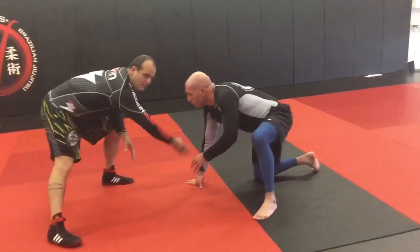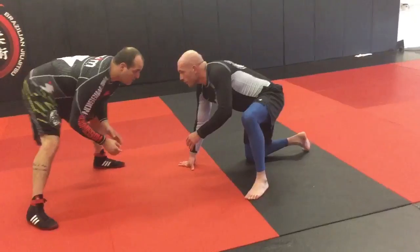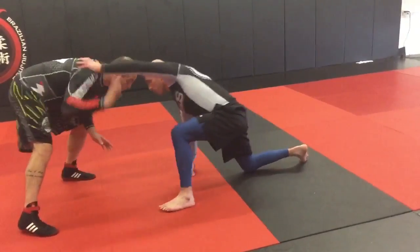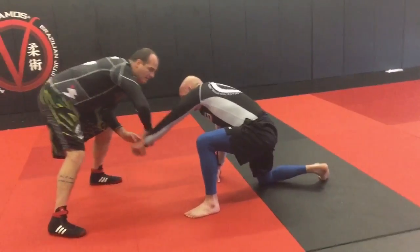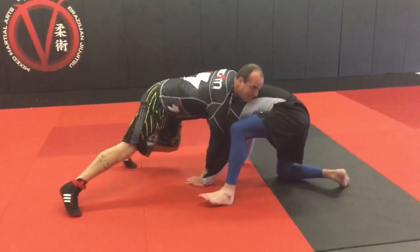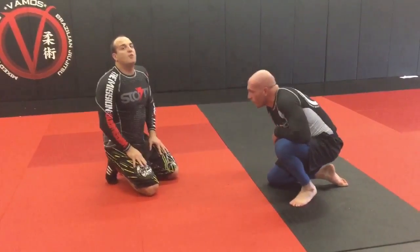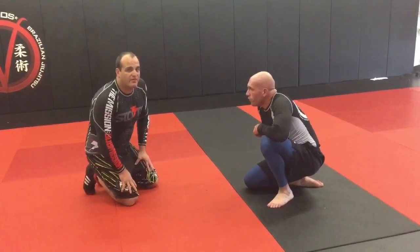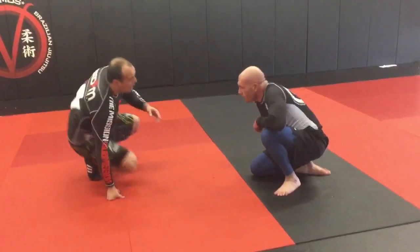If he's down, he's going to be posting on a hand most likely — that's his attack hand and his setup hand. When he goes to reach, I'm going to peel it down and drive my body weight over it, going right on top into a chin strap. Anytime somebody's on their knee, it's an open invitation for me to work my forehand lock.